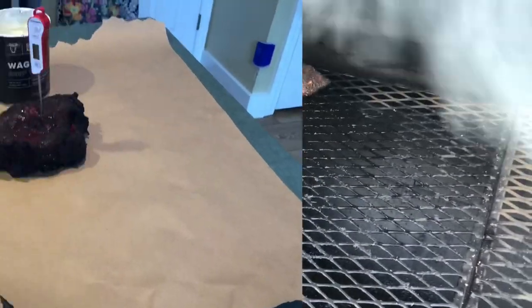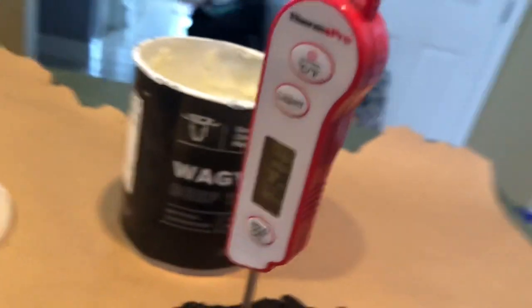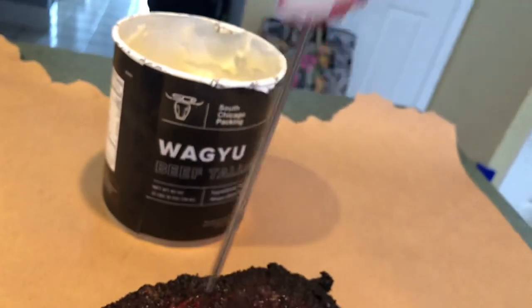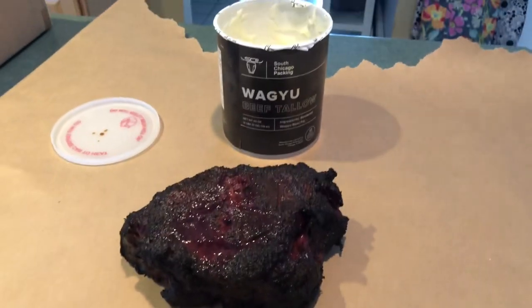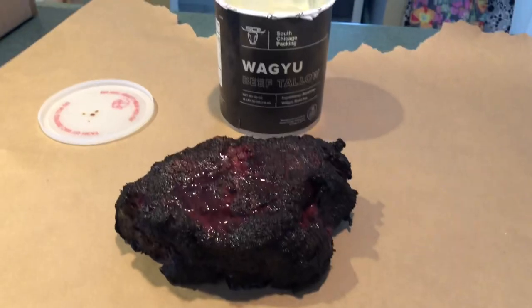Three and a half hours in and the roast is right at 160 degrees. In YouTube videos they always nail it exactly — this is just kind of random, but that's kind of where I wanted it to be. Now we are going to wrap it. We have our unwaxed butcher paper here, and we'll give the Wagyu beef a little bath in tallow, then set it back on the pit until it's probe tender — probably 200 to 205 degrees, a couple more hours.